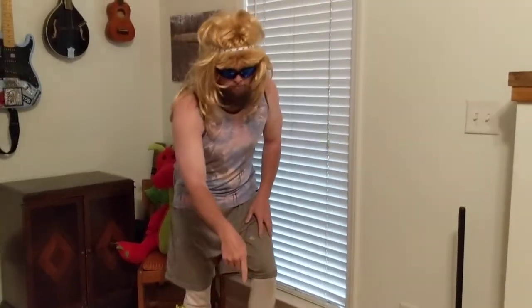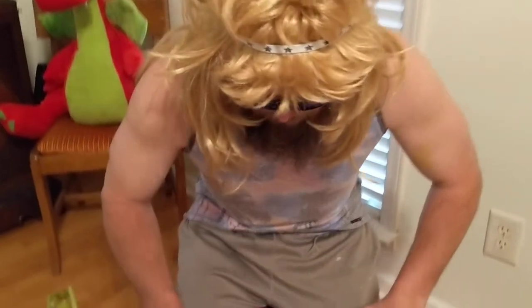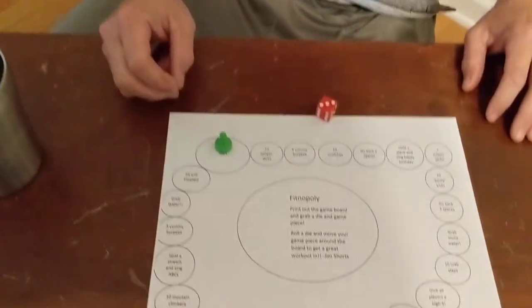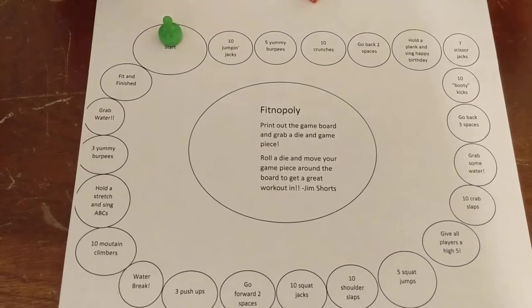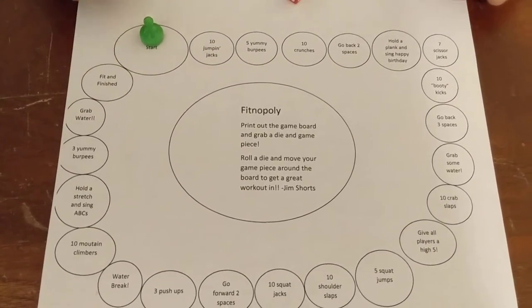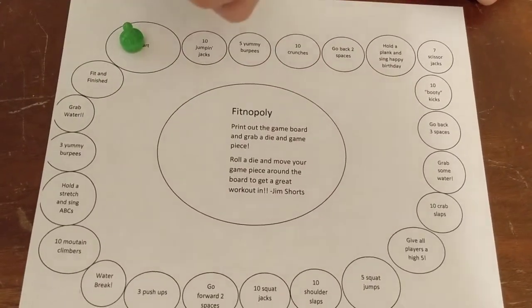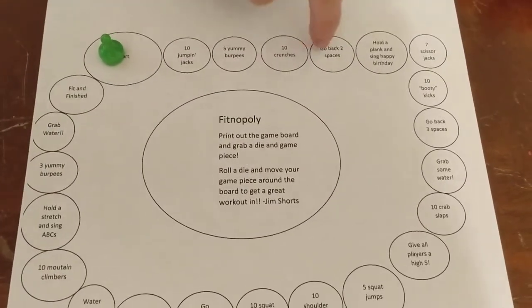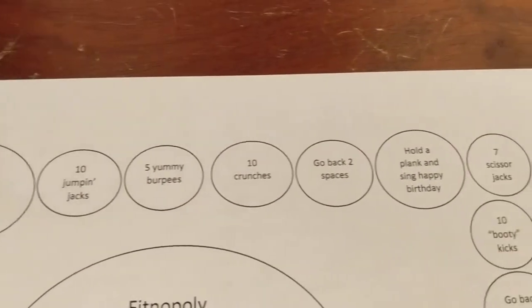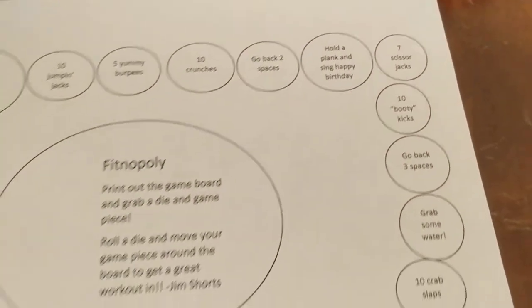Fitnopoly is a little game. Hopefully it's going to work — it's going to be sent as a link, and then you can print it out if you have the ability to do that at home, or try to figure out how you want to play. You can play it as a family. It's a great little way to get a good workout in. You've got a game piece of any kind and you need a die, and you're basically going to play a board game. On each circle are different exercises that we know, and basically you're going to see if you can get from start to fit and finished.